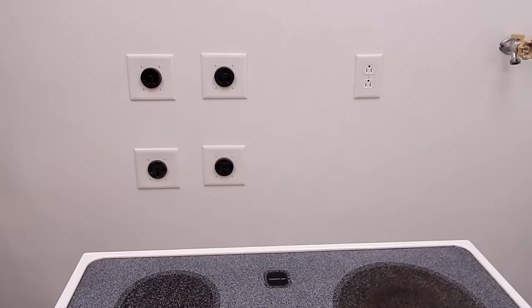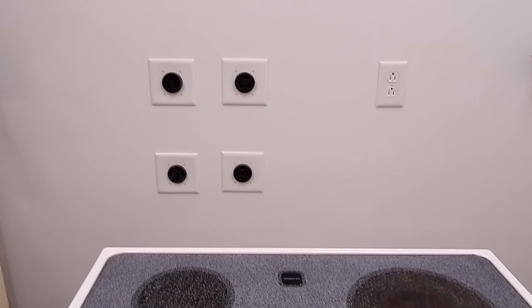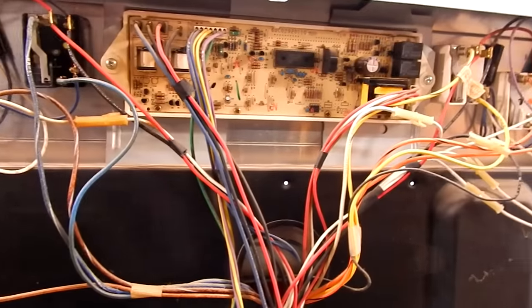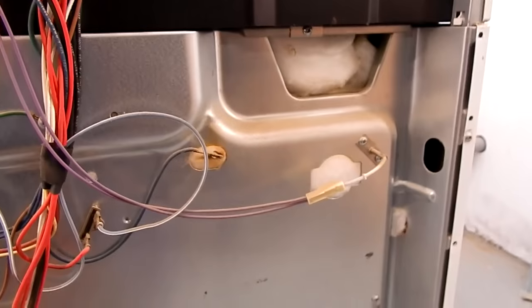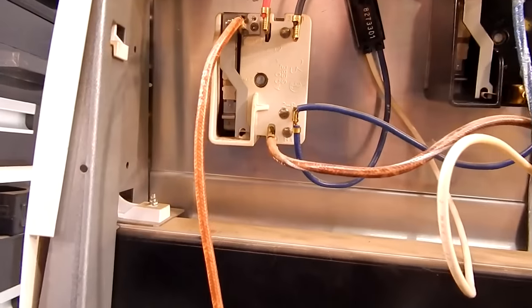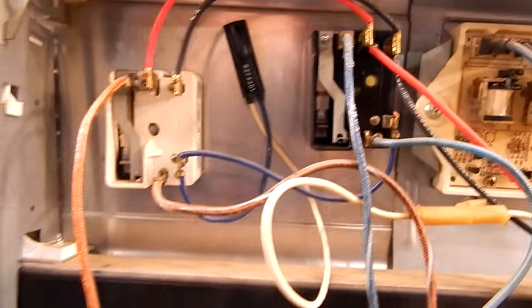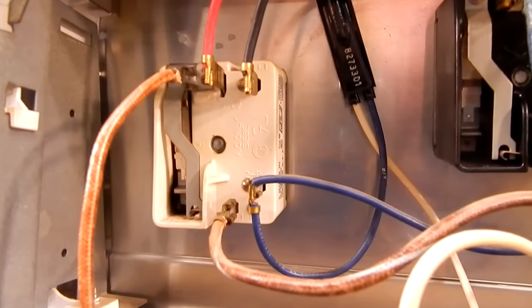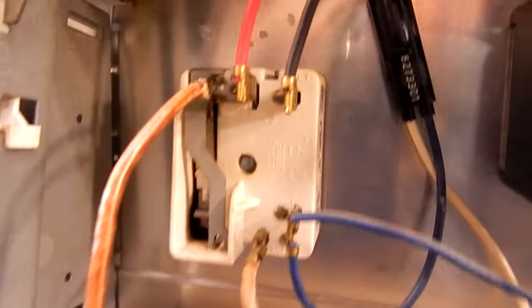The first thing you're going to want to do is unplug the range from the wall and get access to the back of the machine. Removing the back panel is just a bunch of Phillips head screws on a big panel — the panel is sharp so be careful. What we're going to get to is the back of the switches, which on smooth top stoves and coil burner stoves are basically all the same.